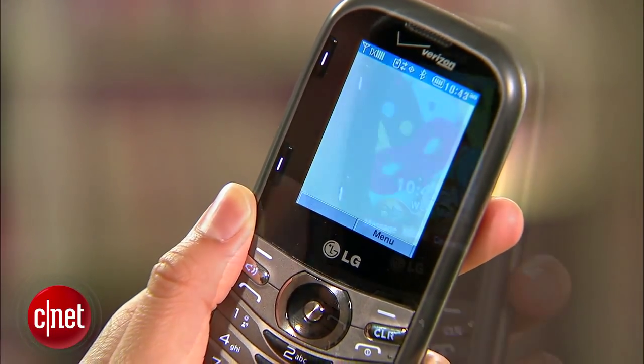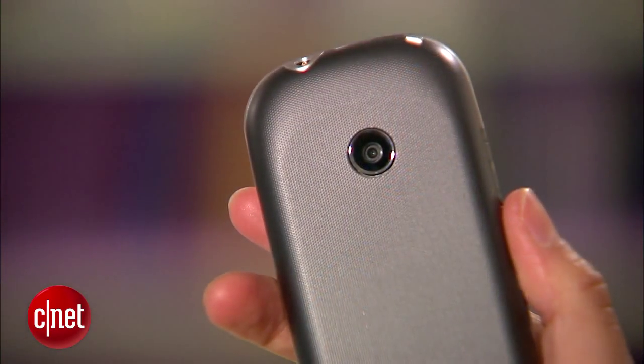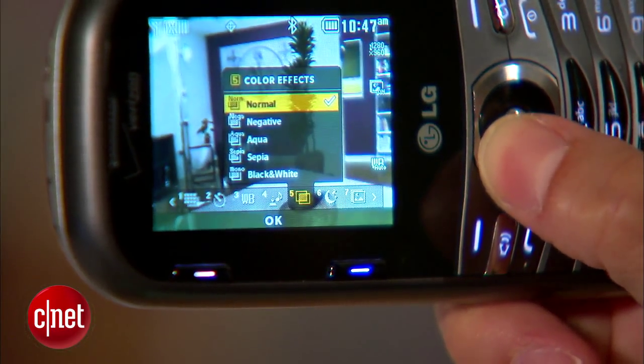The device runs on a 9 ampere-hour battery which will give you a reported talk time of about 6 hours. The 1.3 megapixel camera lacks both recording and flash capabilities, but you will get some features like noise reduction and color effects.